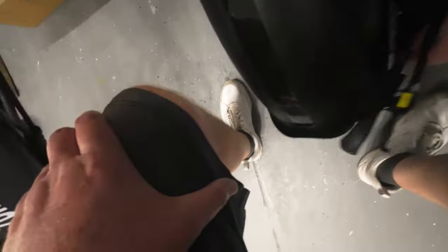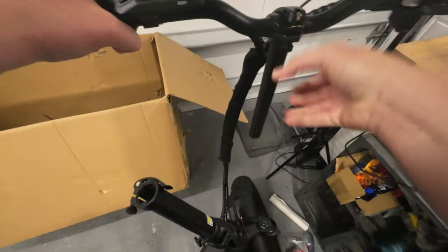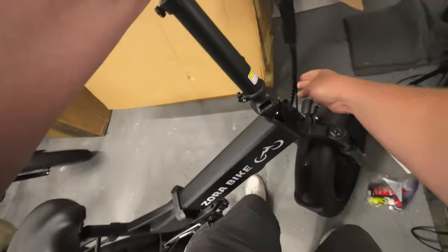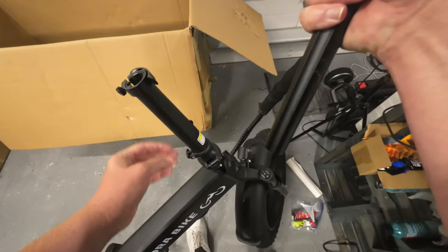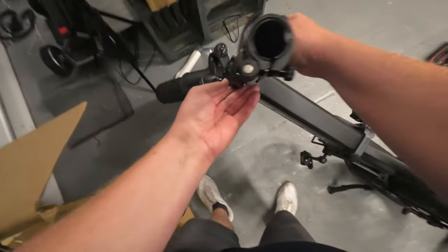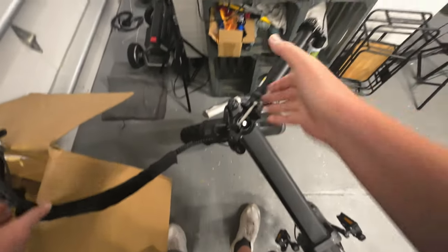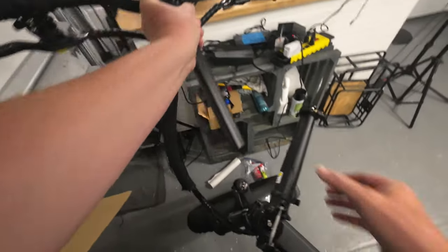Let's go back to the handlebars. What is going on with this? Perhaps if we turn them the right way... That's a problem because this is very tight up through here. If I go ahead and let the handlebar down, the problem is there's a lock. I think what I might have to do is lower that. Does that help with the install? There you go, that's the trick.